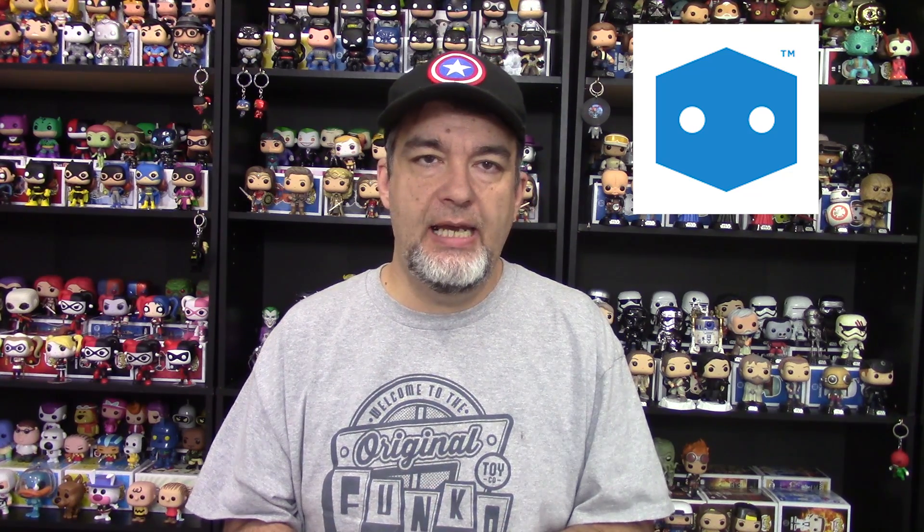Hey everybody, Glenn here. I'm really excited about today's video because it is a brand new box that we haven't gotten before. This is a box from Pop in a Box, but it is Dorbs in a Box — so instead of mystery pops, it's mystery dorbs. I've got a three-dorbs subscription, which runs about $21 total — pretty good at about seven bucks a piece, which is comparable to what you'll find in stores.